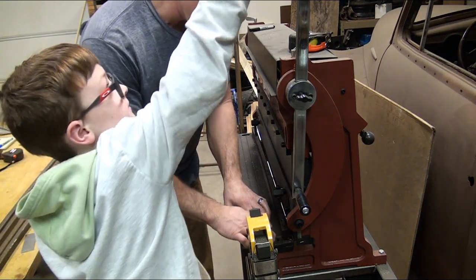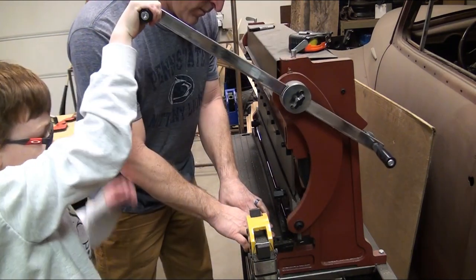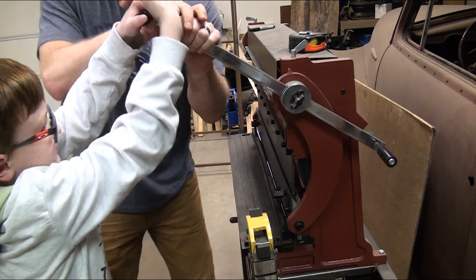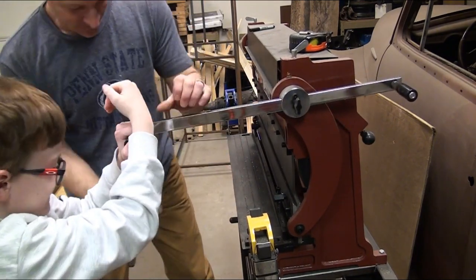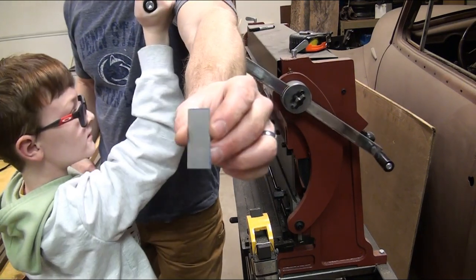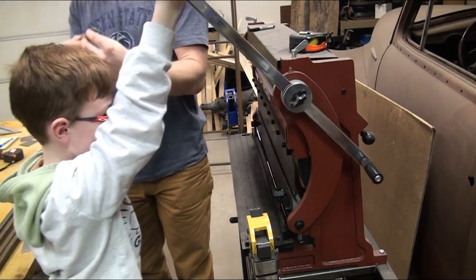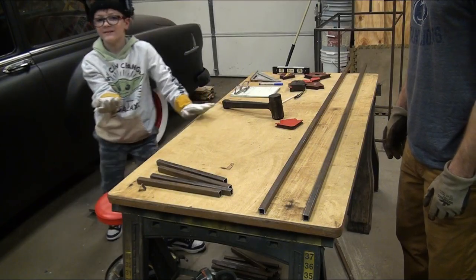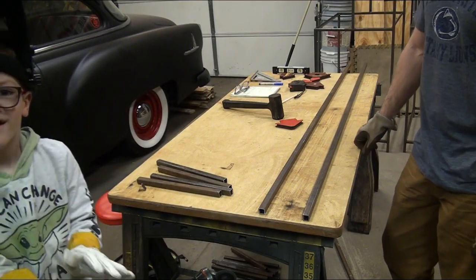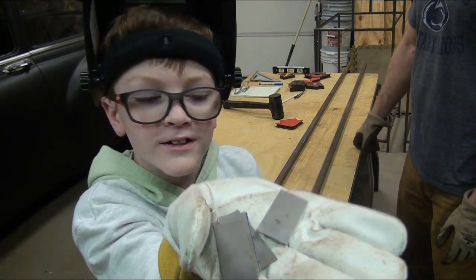Hold on a second. Start pulling down on it. And there's our little three-quarter inch by inch-and-a-quarter piece. We're going to do that three more times. Here are the four pieces that we just finished cutting.